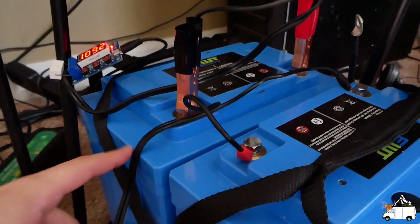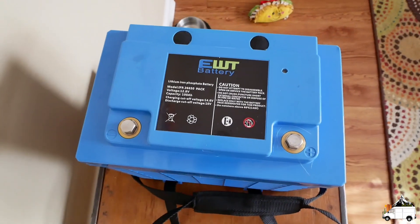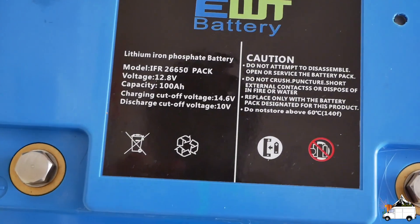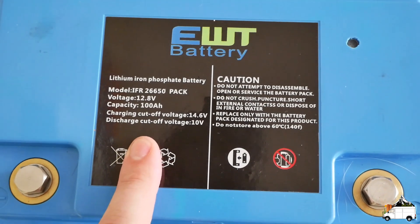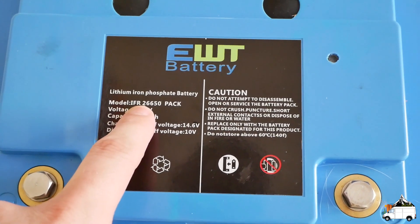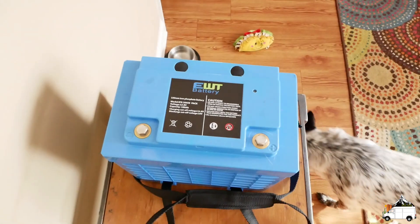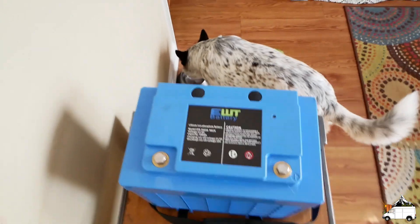It's just a four dollar little gizmo. Before I set up the connector to do the load test on the second battery, I just wanted to take a second to talk to you guys about these batteries. This is a 100 amp hour lithium iron phosphate battery, 12 volts, made with 26650 cells.